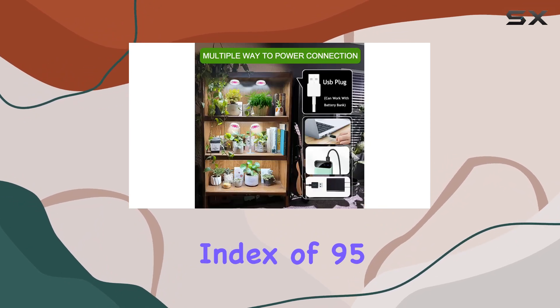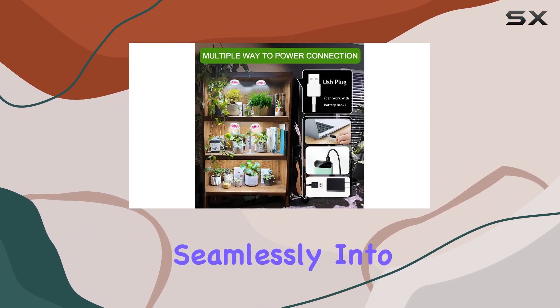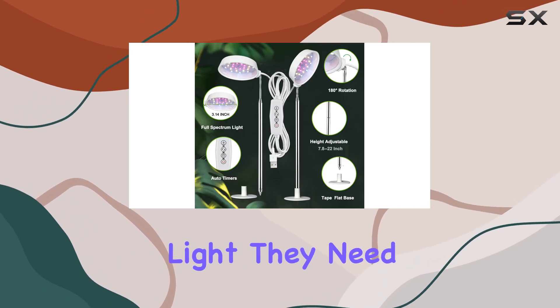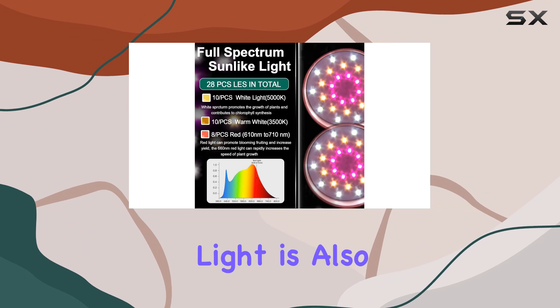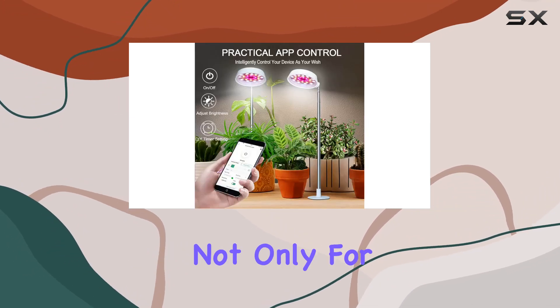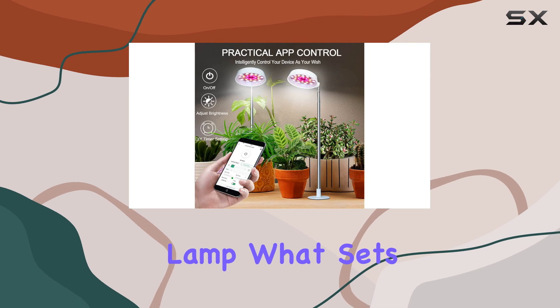With a color rendering index of 95, it integrates seamlessly into any indoor environment, ensuring your plants get the light they need to thrive. The light is also soft and flicker-free, which makes it a great choice not only for plants but also as a reading lamp.